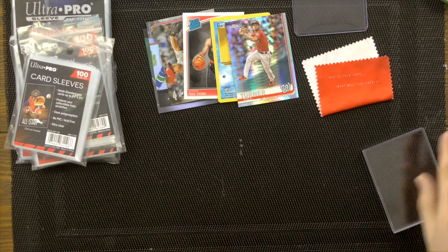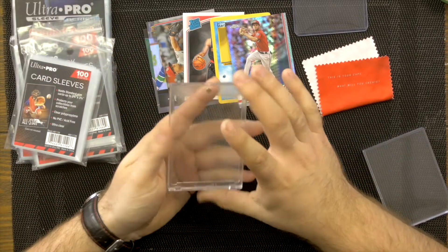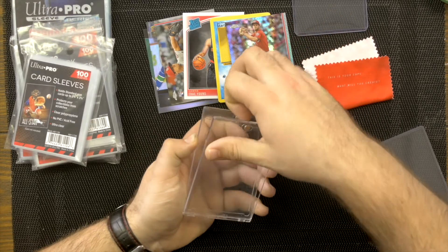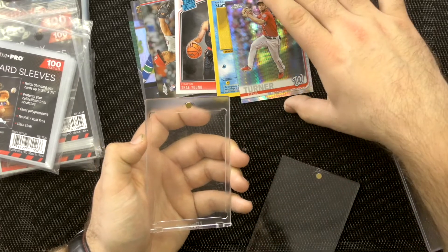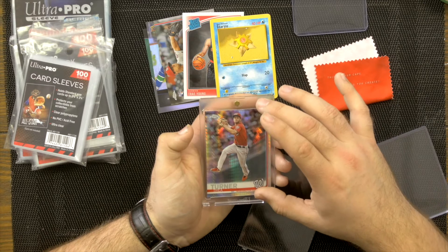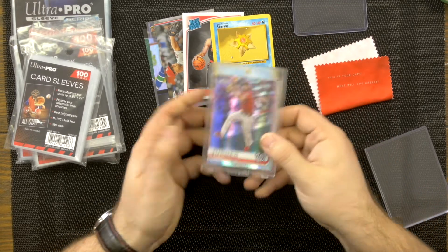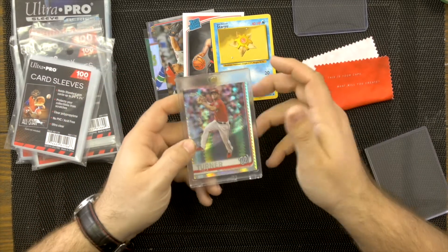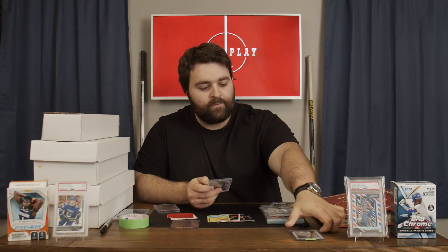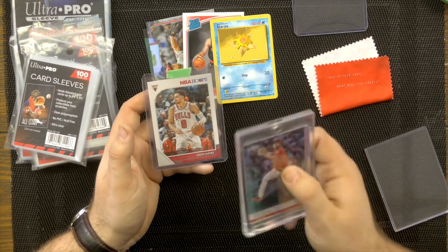Another method is the magnetic one-touch holder — this is probably my co-host Bird's favorite way, and we've argued over it. You can see the little notches on the side; once the card is placed inside, the lid works on magnets. Put the card in, make sure no corners are exposed, and drop the lid. You can shake it and it won't get damaged. An upside is better UV protection — cards in binders or unprotected cases can yellow over time.